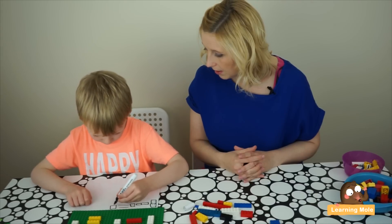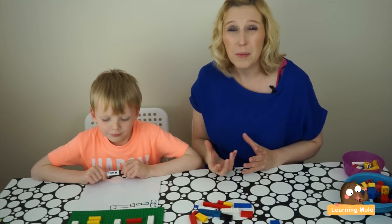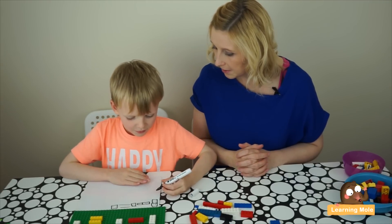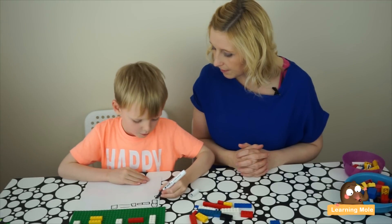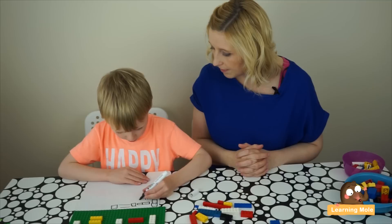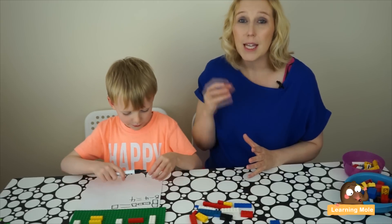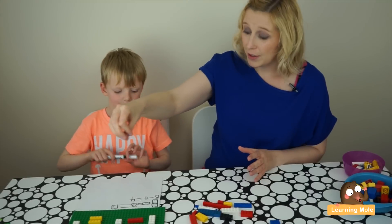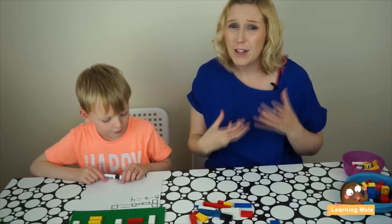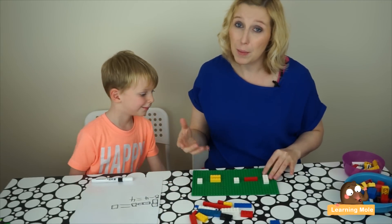What's your answer going to be? I'm going to ask Aaron to take that one step further into the use of numbers as well, because that's what we really want to get out of this. Do you think you can write it in numbers as well? As you can see, he's recorded it practically, recorded it pictorially, and also recorded it using numbers and symbols — a really good way of using all those different resources.